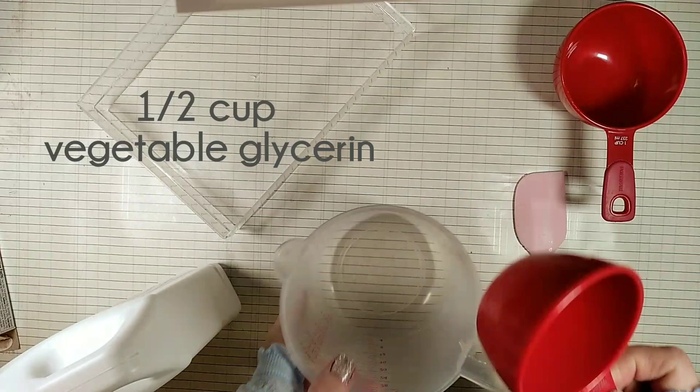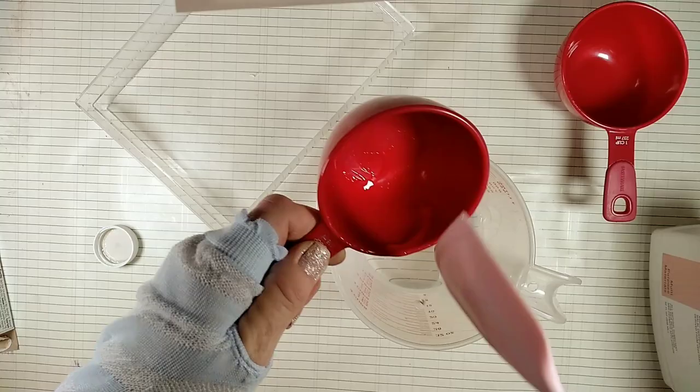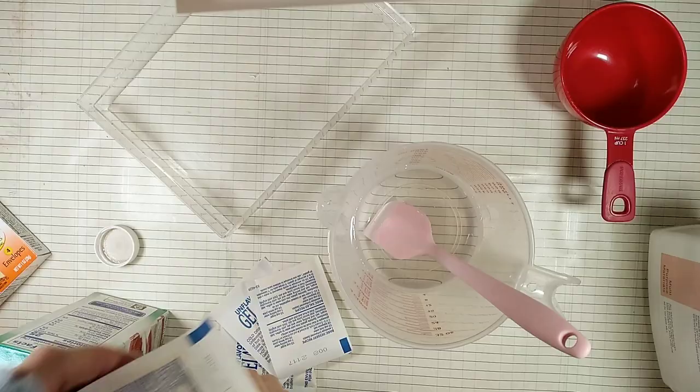We're going to start with half a cup of vegetable glycerin. Next we need 28 grams of gelatin, which in this case is four envelopes. And simply mix them in with the glycerin.